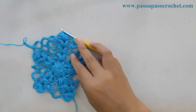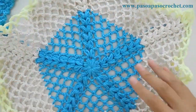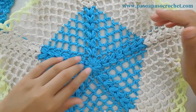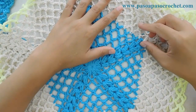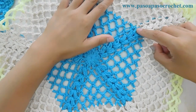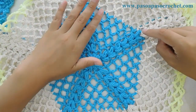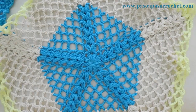En mi muestra voy a trabajar con 3 colores. Si quieren hacerlo de 3 colores, o de uno solo, o de 2, como gusten. Voy a tejer hasta la fila 7, y en la fila 8 les voy a mostrar cómo hacemos el cambio de color. Porque si quieren hacerlo de una sola pieza pueden seguir tejiendo más, pero voy a mostrar esta fila para que vean el cambio de color si no lo saben hacer.